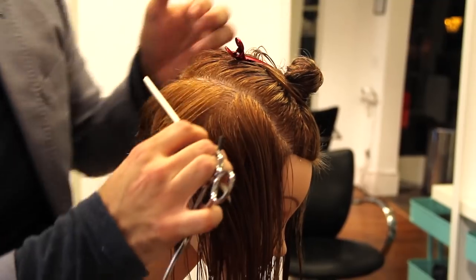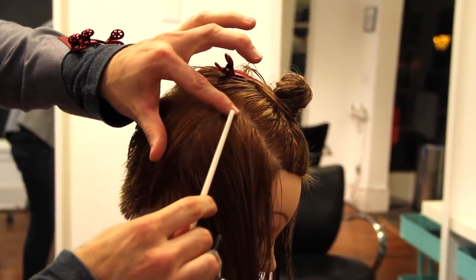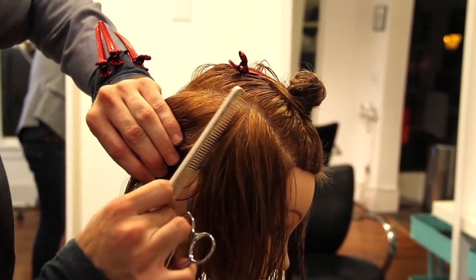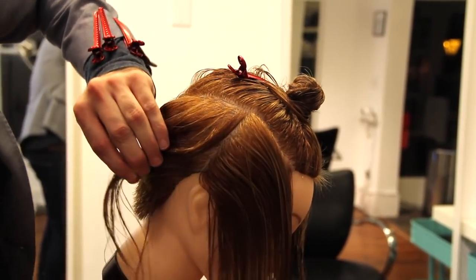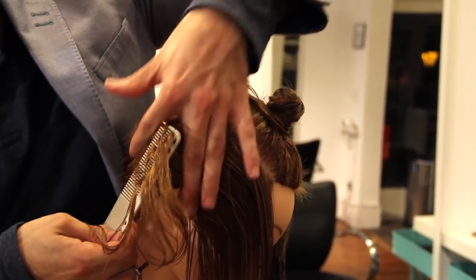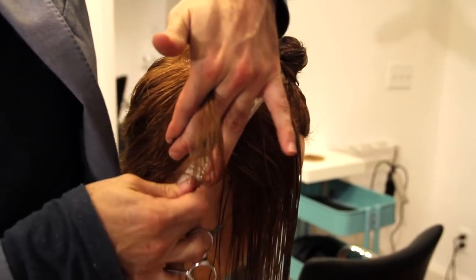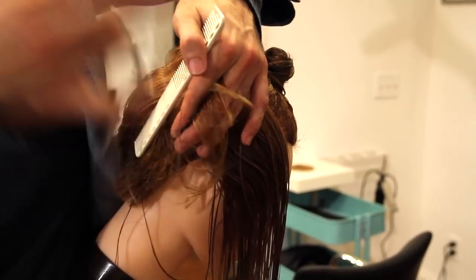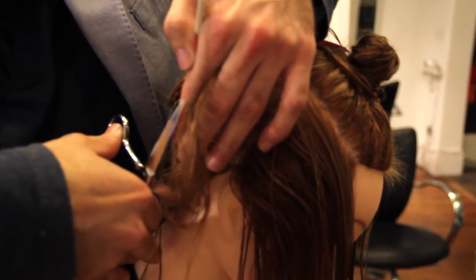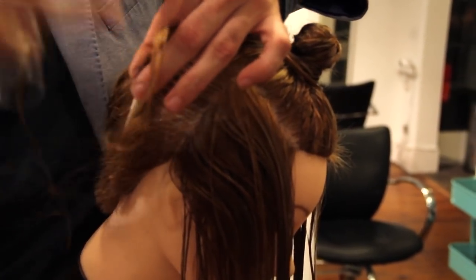Something I want to point out while we're working on this section — everything's basically the same right here. Make sure you check out freesaloneducation.com because we have over a hundred hair cutting videos, color videos, all kinds of different videos for hairdressers to learn from, and they're all free. If you get a chance, go check them out. Again, just working on that round of the head there.